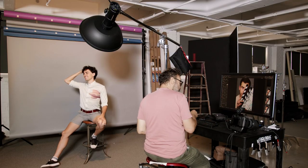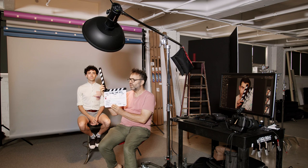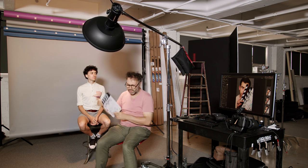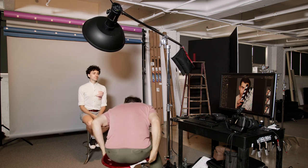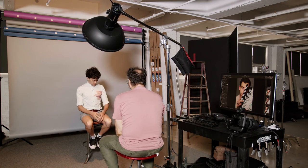Yesterday I did a photo shoot with my friend Caleb who needed some new pictures, and I thought it would be a really good time to show you my process of shooting and how changing the background and tweaking the lights can really change the look of your pictures.